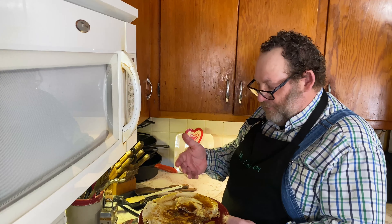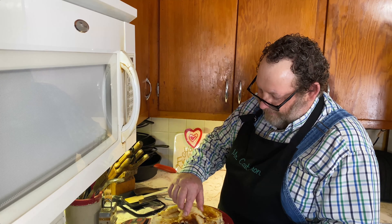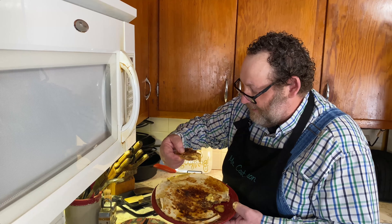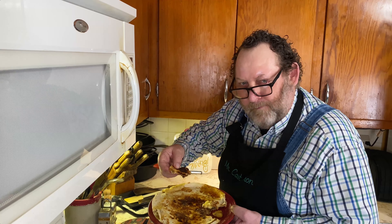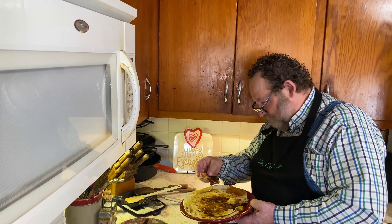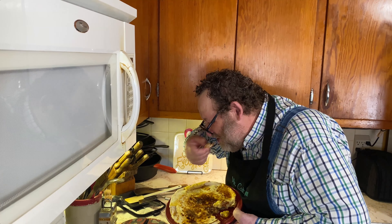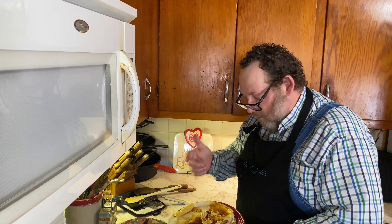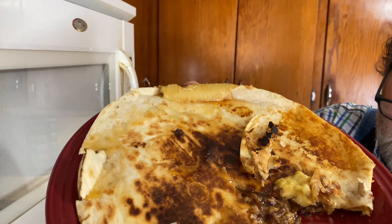Peanut butter tortilla — you got some fried bacon, you got some bananas and some honey grilled up in a tortilla. You can't beat that dessert quesadilla right there. Wow, I'll need to give that a try. Woo, look at that. Mm!